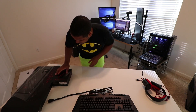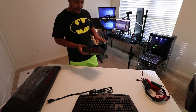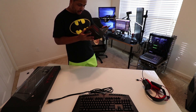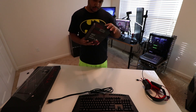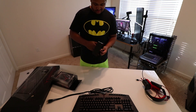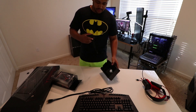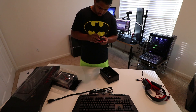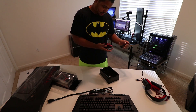Next we got the mouse. You know how some mice have like 16,000 buttons? I don't really like that — I think this one only has two, which is perfect for me. I've never really done an unboxing video before, so this is a bit different for me.